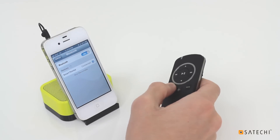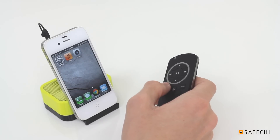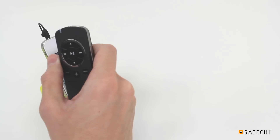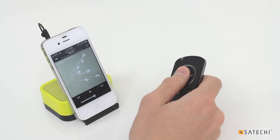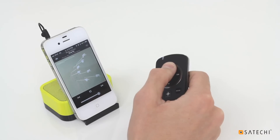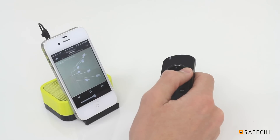In Multimedia mode, you can control various forms of media playback on your iOS device. Let's open the Music app and try out some of the remote's functions. The center circular button pauses and plays your media. Use the top and bottom arrow buttons to adjust volume. Hold the side arrow buttons to fast forward or rewind, or press them once to skip tracks.